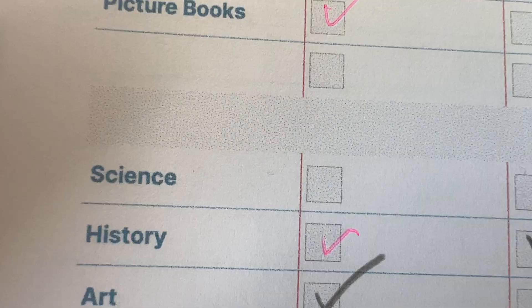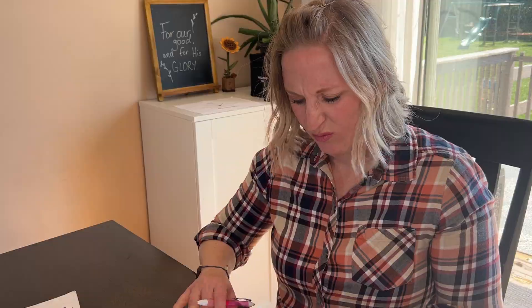Okay guys, we did spelling, we did read aloud, we did history and Spanish. Let's see what's next. Oh boy, let's just skip that.